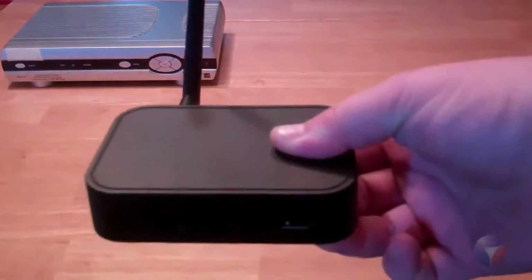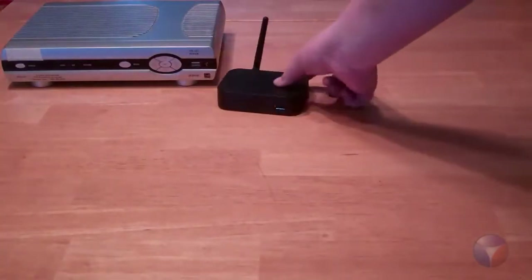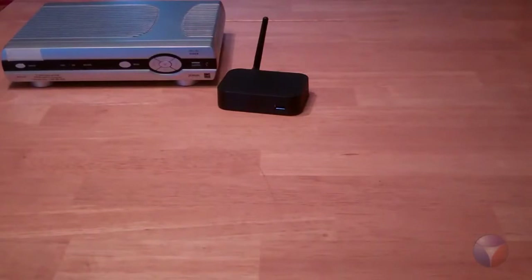Now let's take this awesome hybrid media gateway and compare it in size with our ugly cable and satellite box. As you can see, there's no comparison. Now, what's really going to knock you guys out of your shoes and make you fall out of your chair is our flagship Nucleus Ursa.